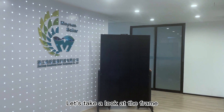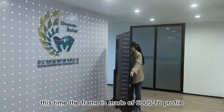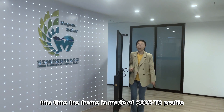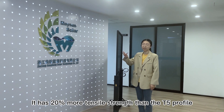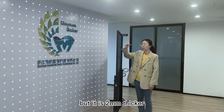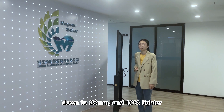Let's take a look at the frame. Unlike previous modules, this time the frame is made of 6005 T6 profile. It has 20% more tensile strength than the T5 profile, but it is 2 mm thinner, down to 28 mm, and 10% lighter.